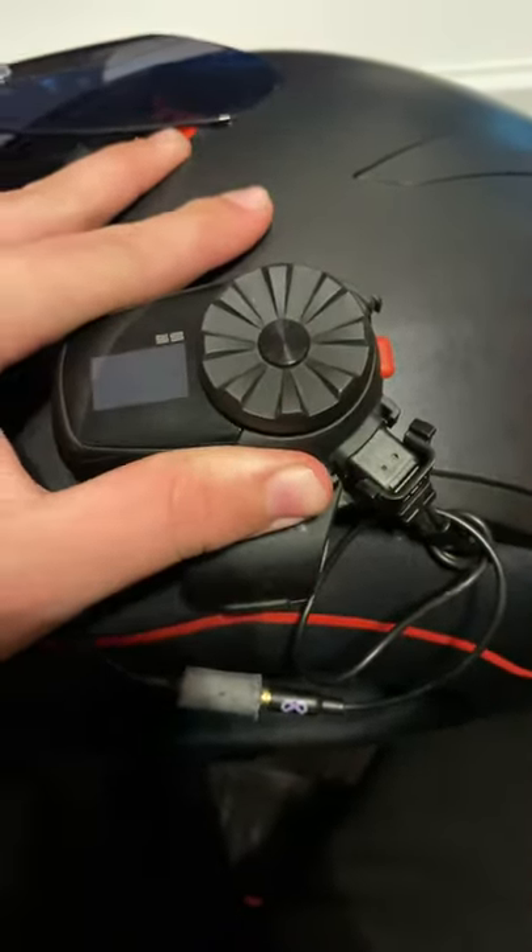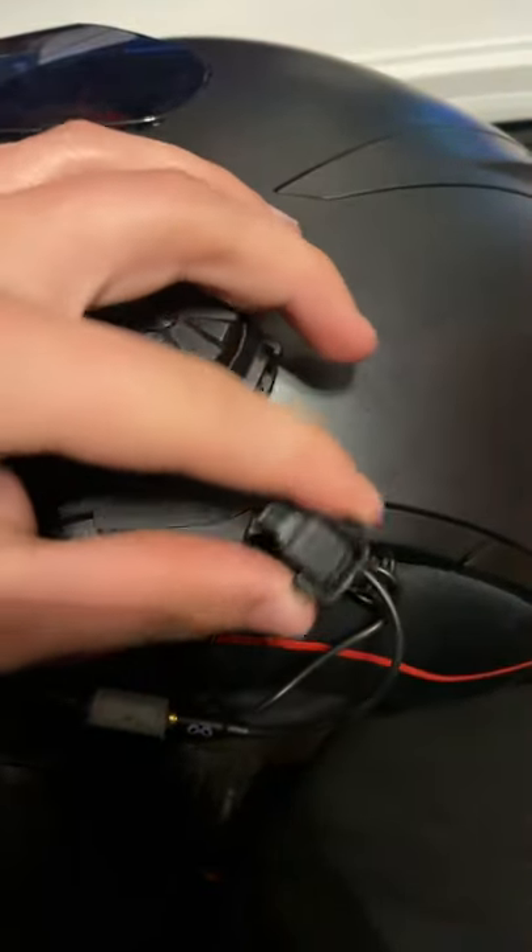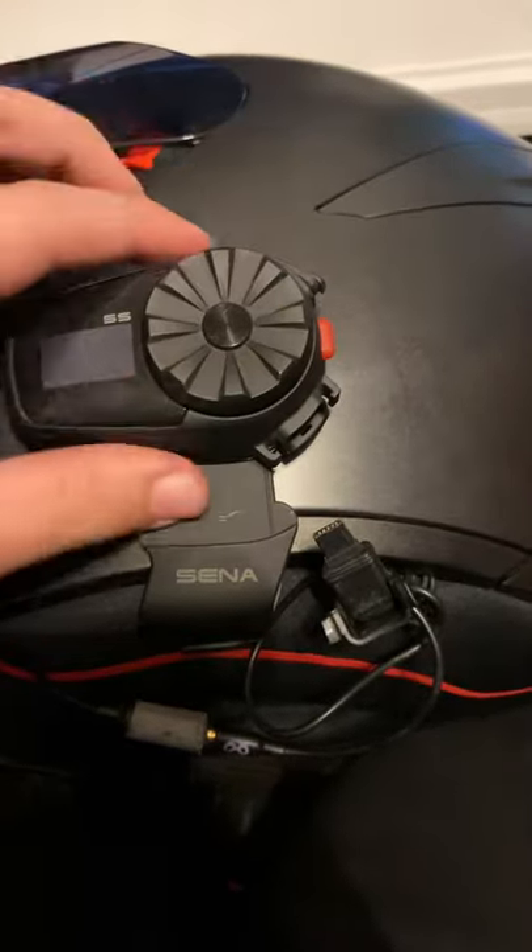This will lift up off and this part will come out, but if you take it out for a second, it's not going to come up as easy.